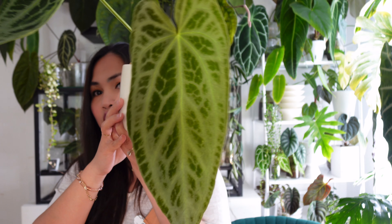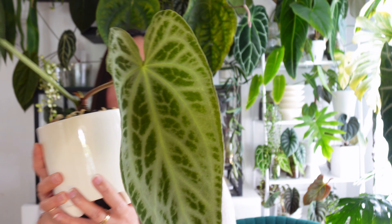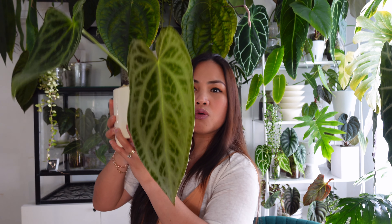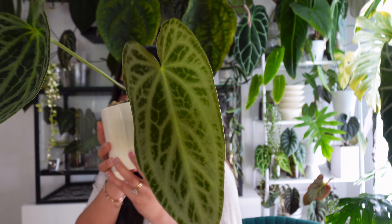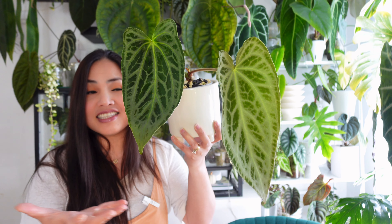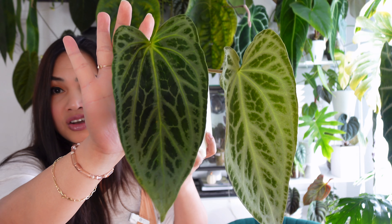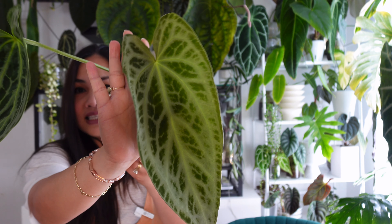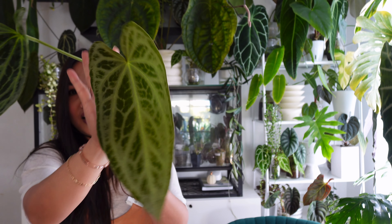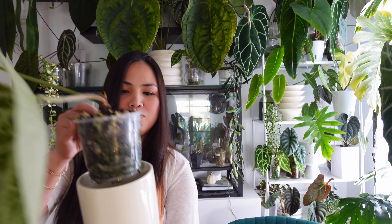I think it is super cool. Look at how silvery that is — holy cow! Can you imagine a waroquianum with that much silver on it? That is just amazing. This is another evidence that they do not look the same — that is insane how silvery that one looks. It's still in soil, a very chunky mixture right here.